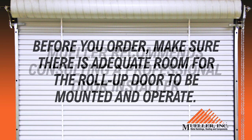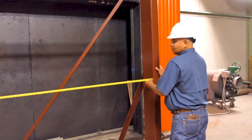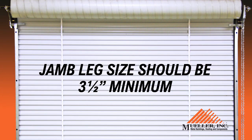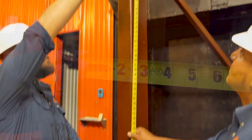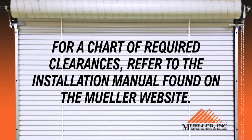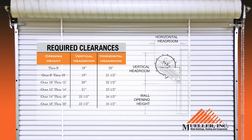Before you order, make sure there is adequate room for the roll-up door to be mounted and operate. For width, measure from inside jamb to inside jamb. Jamb leg size should be 3.5 inches minimum. For height, measure from the floor to the bottom of the door header. For a chart of required clearances, refer to the installation manual found on the Mueller website.